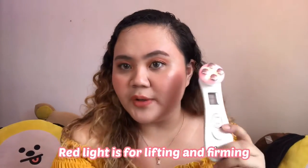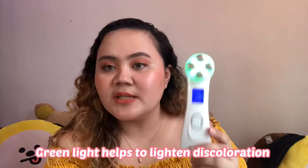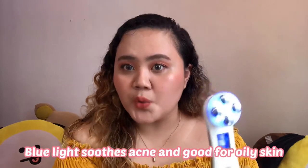The red light is for fine lines — if you want to remove fine lines and all. Then the green one is for discoloration in your skin, so this is helpful if you have dark spots and you want to lighten them. And then the blue is for acne control and oil control. So each light addresses a specific skin concern.